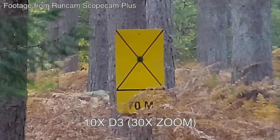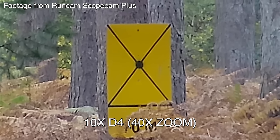The Runcam Plus also has a digital zoom capability of 40 times magnification. But remember, with digital zoom you will lose picture quality.